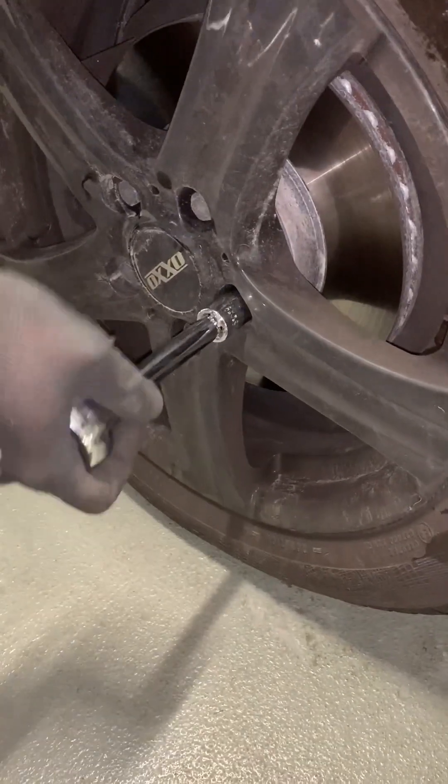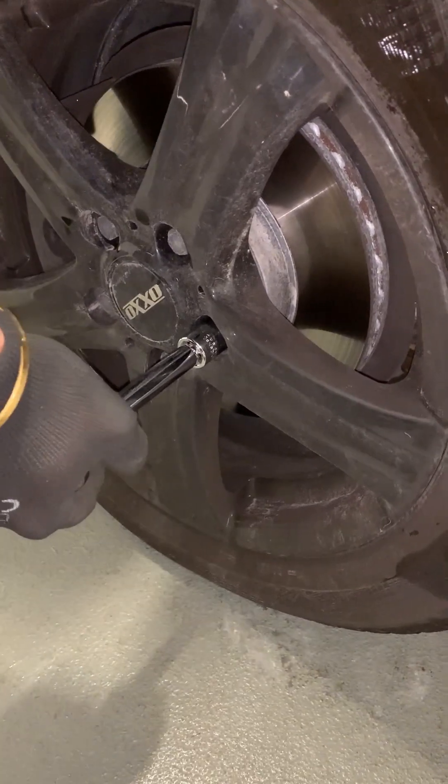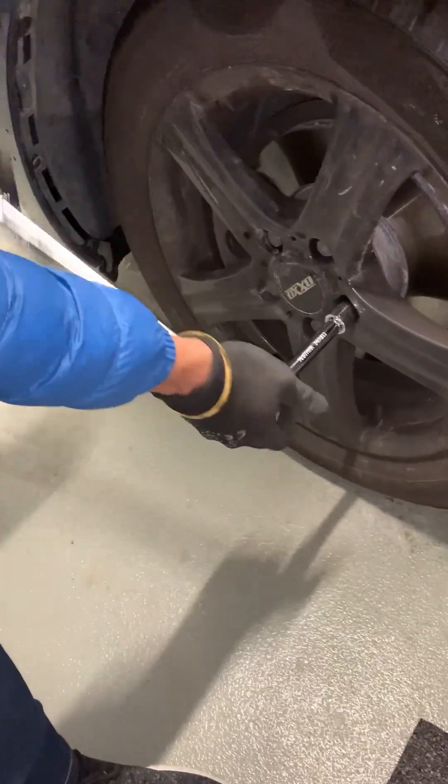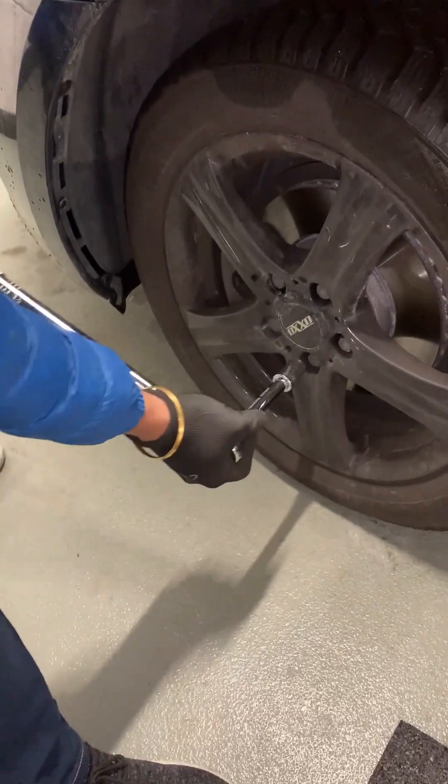In this step we will just loosen up all the lug nuts and not take the nuts off completely. We do that after we lift the car with the jack.